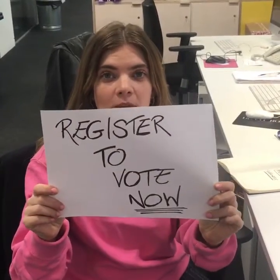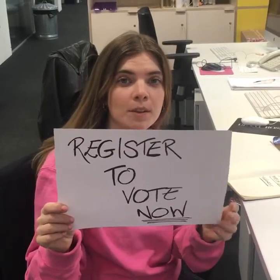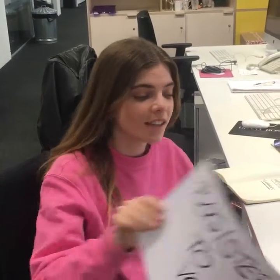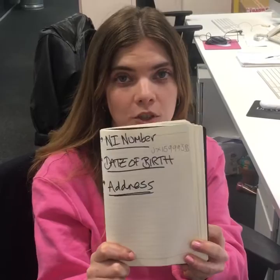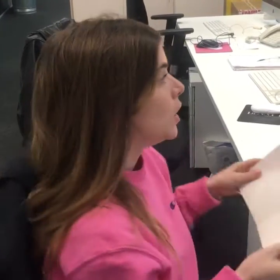I'd like to register to vote in the London mayoral elections. You can also sign up to vote in the EU referendum, but you have a bit longer for that — it's the 7th of June if you want to register. Here's how you do it; it's really easy. All you need is your NI number, which hopefully you know, your date of birth, which you should definitely know, and your address, which I'm really hoping that you know.